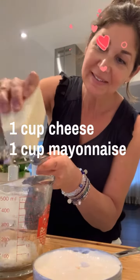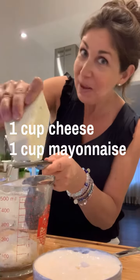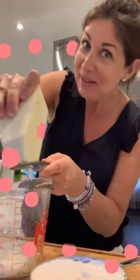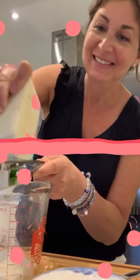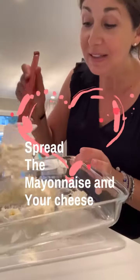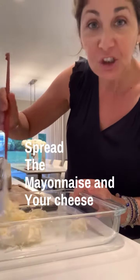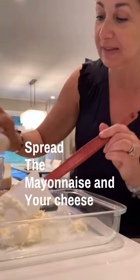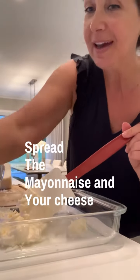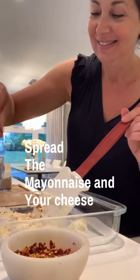I'm grating one cup of parmesan cheese and then it's going to get mixed up with the mayonnaise. So I have my one cup of mayonnaise, one cup of parmesan cheese, and now I'm going to season it with some garlic powder and of course my red peppers.